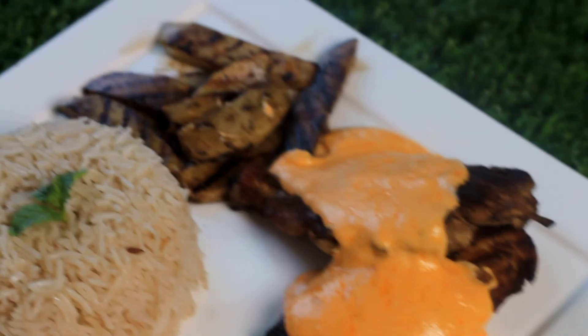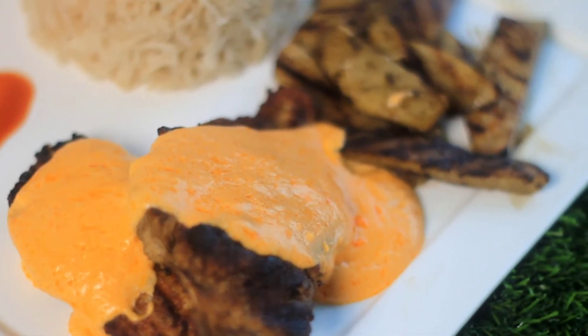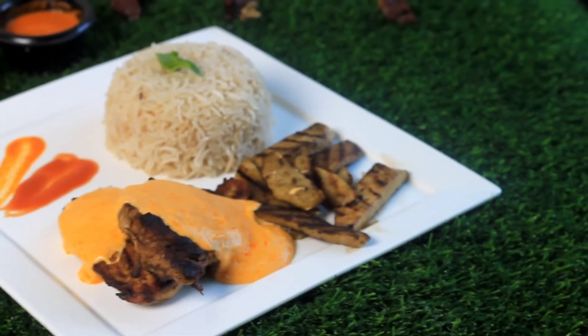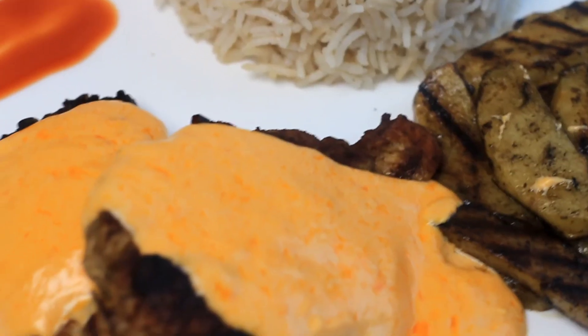You will definitely try it and you will love this recipe. I hope you liked the video. If you liked it, give it a thumbs up. If you haven't subscribed to my channel, please subscribe. Thanks for watching.